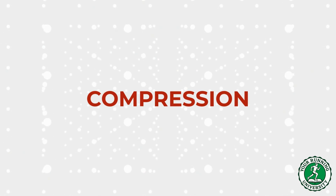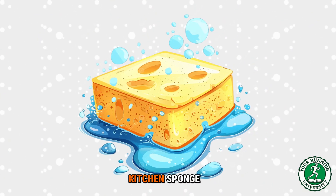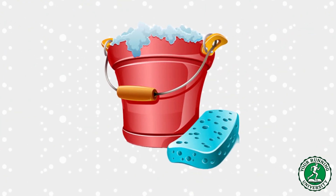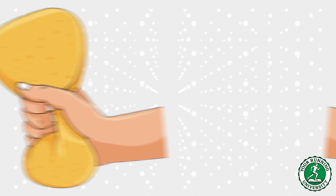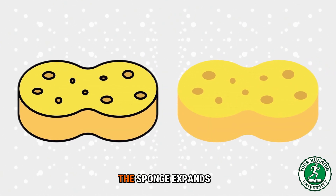The sponge analogy — why rest kills your knees. Imagine a kitchen sponge full of old dirty water. How do you clean it? You put it in a bucket of fresh soapy water, but if you just let the sponge float there, it doesn't get clean. The fresh water cannot get into the center. To clean the sponge you have to squeeze it. When you squeeze — compression — you push the old dirty water out. When you let go — decompression — the sponge expands and sucks the fresh, nutrient-rich water in.